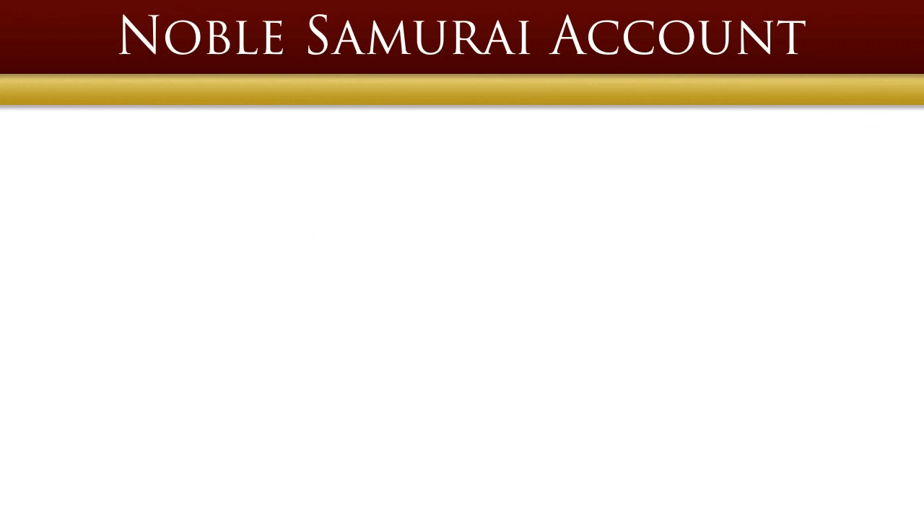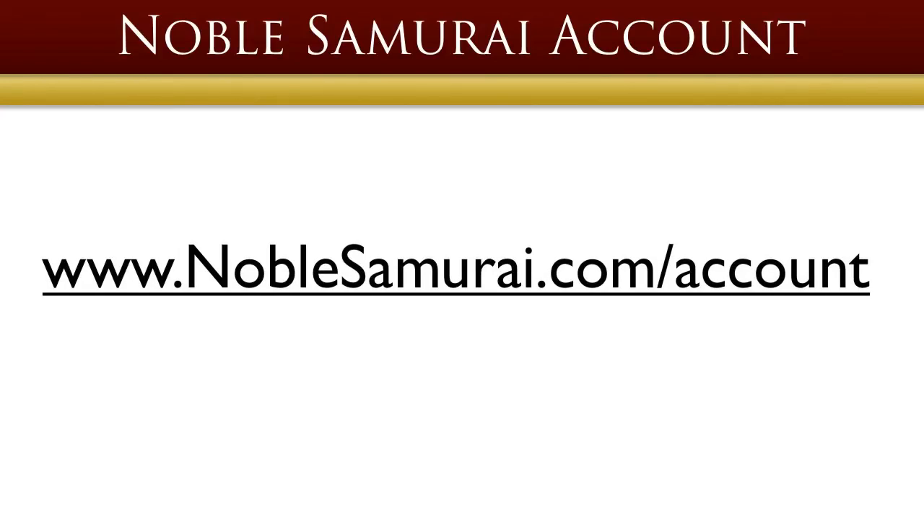Setting up your account is very easy. All you have to do is visit www.noblesamurai.com/account.